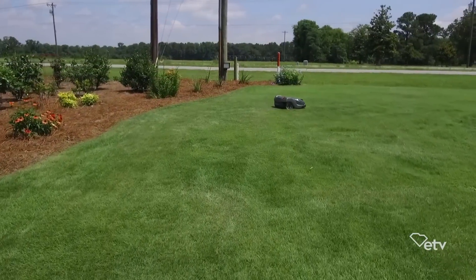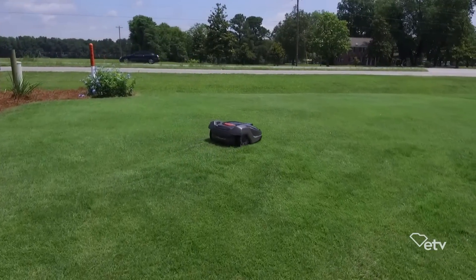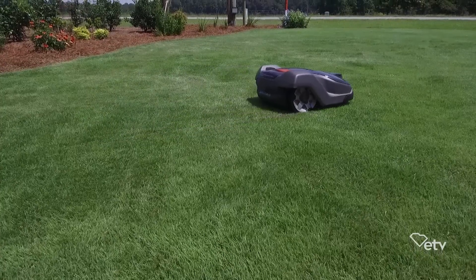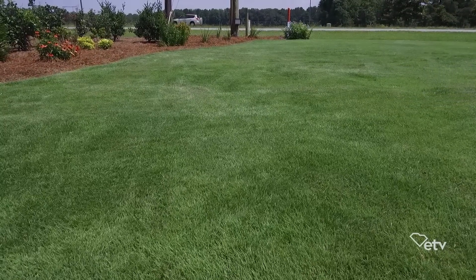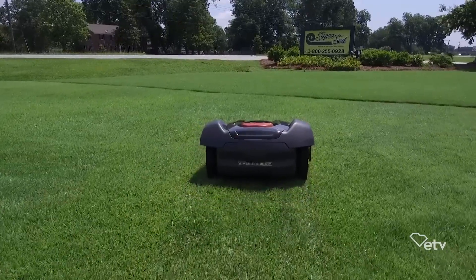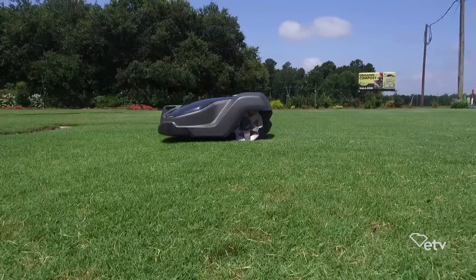So when you take a tiny bit off, you don't have any problems with clumping. The grass clippings with an automower are almost nonexistent — you don't see them. They're so small they just fall into the soil, into the thatch layer, and they decompose quickly enough so they don't build thatch because they're so small. The microorganisms can keep up with the decomposition process, so it works out.